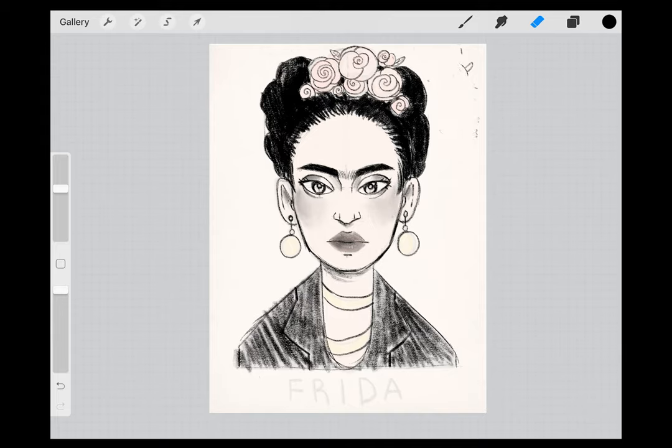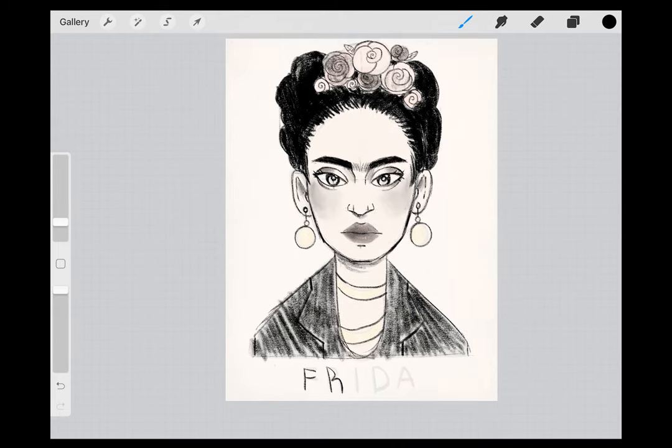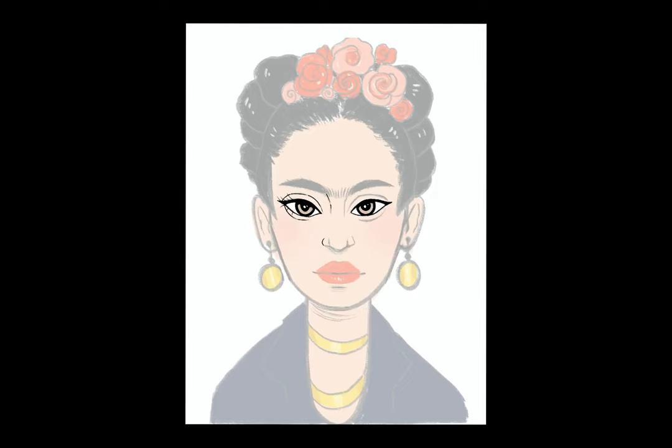And now you're done. Thanks for drawing with me today. If you've got the craft kit for this week, it came with a custom coloring sheet, so you can color Frida as well. The coloring page is also in the description of this video. Here's a timelapse video of that coloring sheet being made. Thanks for watching and happy Hispanic Heritage Month everyone.